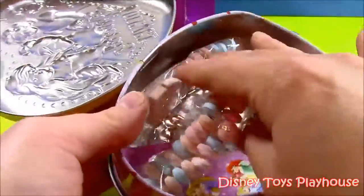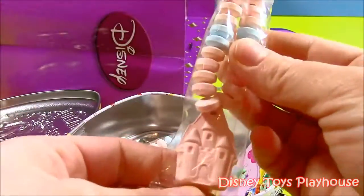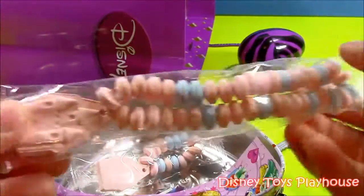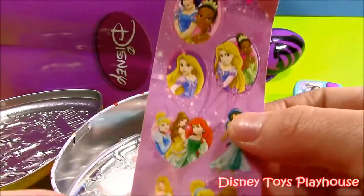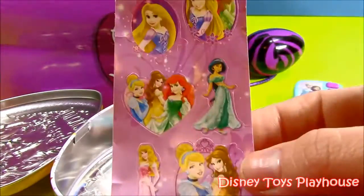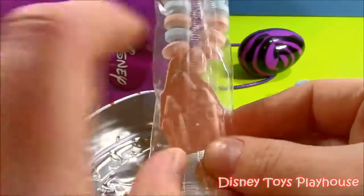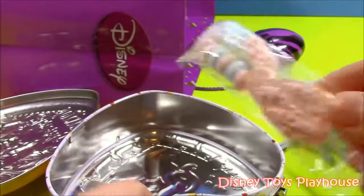This is a Disney Princess candy necklace with a pink princess castle on it. I'll eat that later. And we have some princess stickers — all the Disney princesses. Inside we also have the matching bracelet — Disney Princess, pink little castle. I guess all of them live in that little castle. That's great.